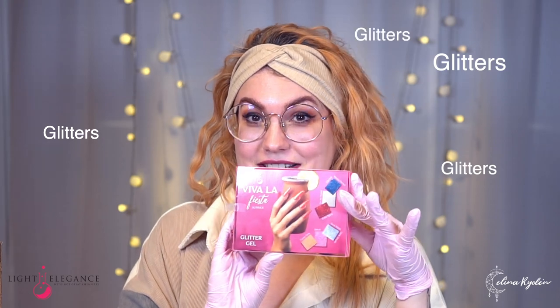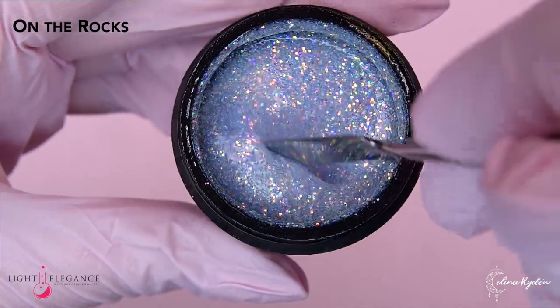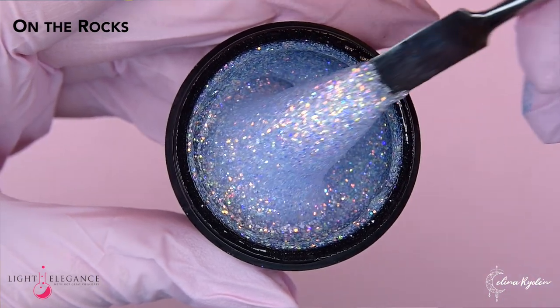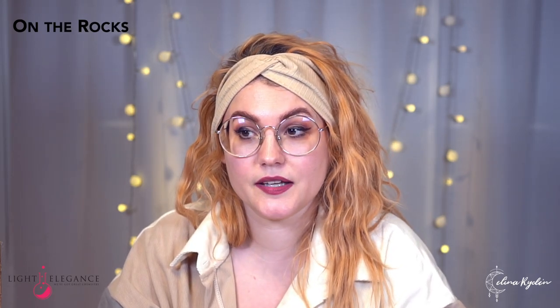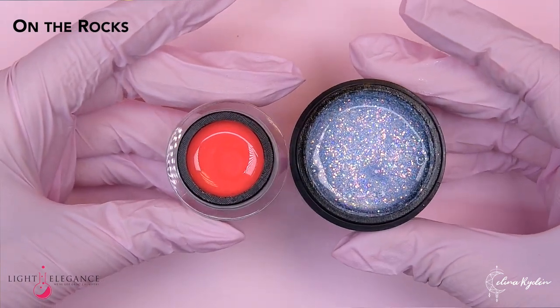We are moving on to the glitters! Let's start with On the Rocks. Something icy — you are not wrong. Gorgeous. This is like a medium to fine glitter and you get iridescent or like rainbow specks in here. Gorgeous. I bet you can put this over a color and it's gonna pick up the color underneath — do like a thin layer on top of something else. This is kind of like experimental glitter. You should just try it, put it over everything and just see what happens.